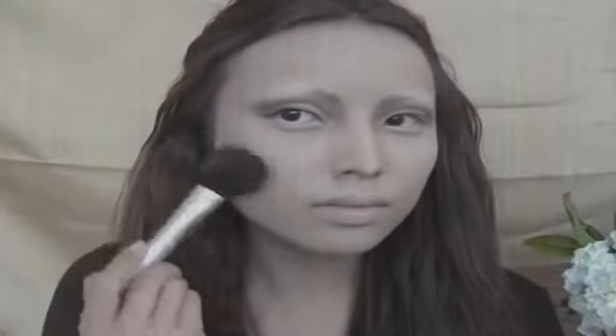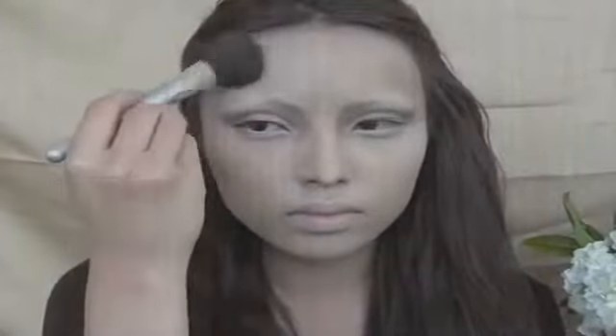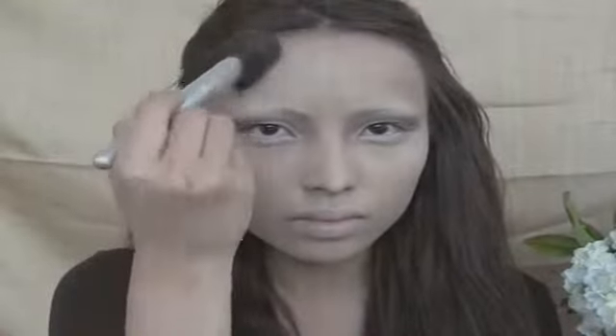Moving on to the rest of my face, I'm bringing out my Bahama Mama bronzer and just sweeping that on the sides of my cheeks, the temples and the jaw line. For that perfect flushed cheeks, I'm taking my orange blush and just sweeping that on my cheekbones.